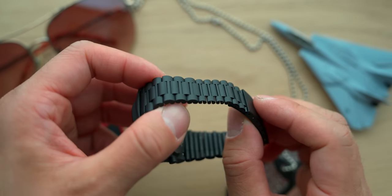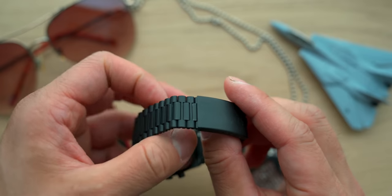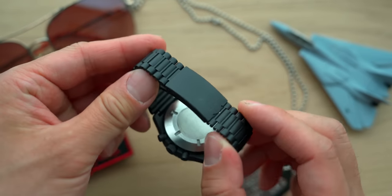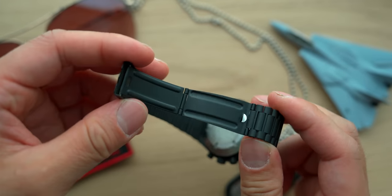The bracelet is surprisingly comfortable, featuring folded steel links held together by pressed pins. Each link is quite small, allowing the bracelet to conform well to the wrist, and it terminates in a stamped folding clasp displaying the PD logo.